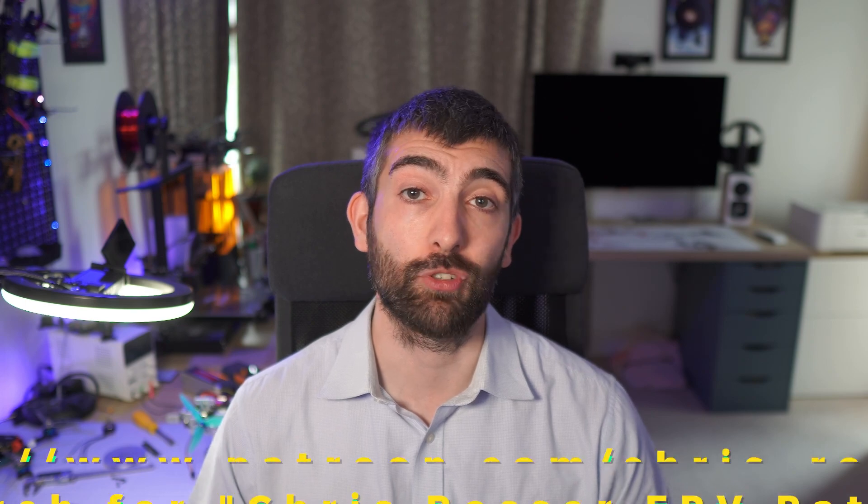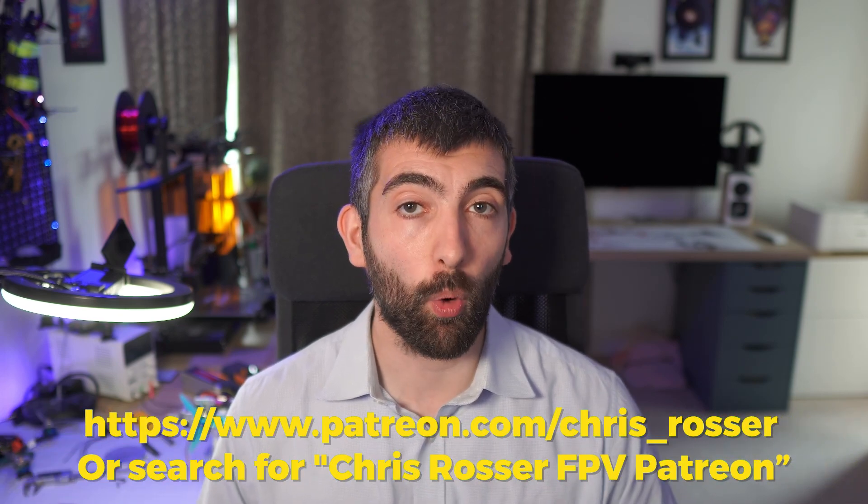Hopefully that gives you a good recommendation for whether these are the right motors for you. I hope you enjoyed this video. If you're looking for recommendations for motors, props and other parts for your FPV drone, please check out the link in the video description — I've got a whole section of my website dedicated to recommendations based on my testing. If you enjoy these videos and want to give something back, please consider supporting me on Patreon from just a few dollars a month. Until next time, I wish you all very happy flying.